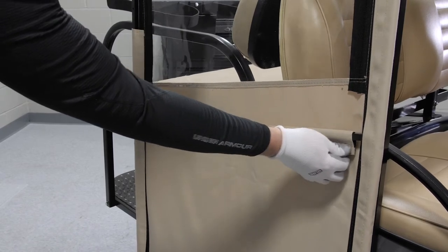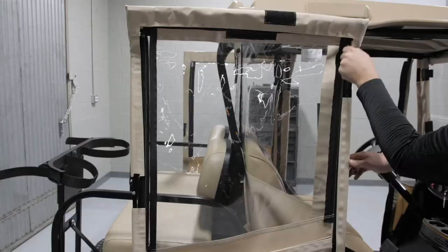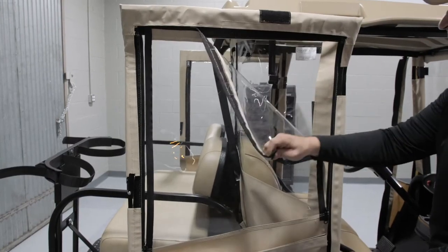In addition to the hinged doors being removable, they also have zippered windows. Just zip down and tuck behind the crossbar.